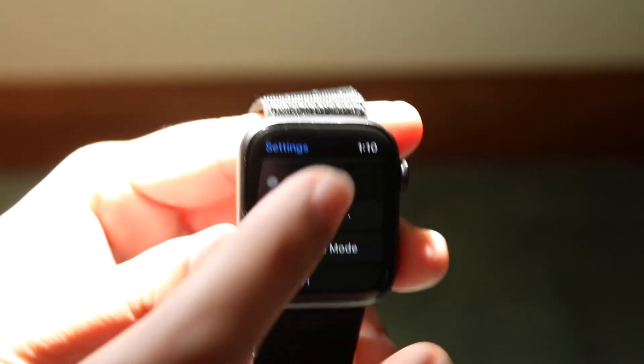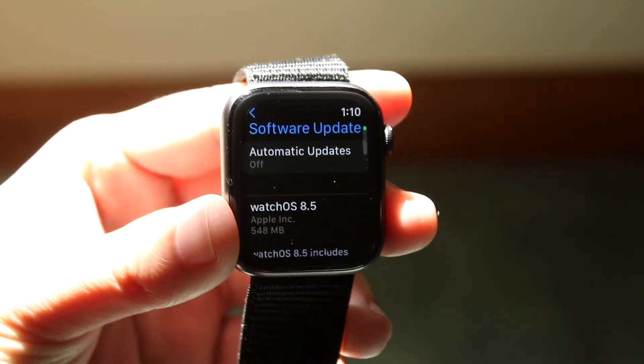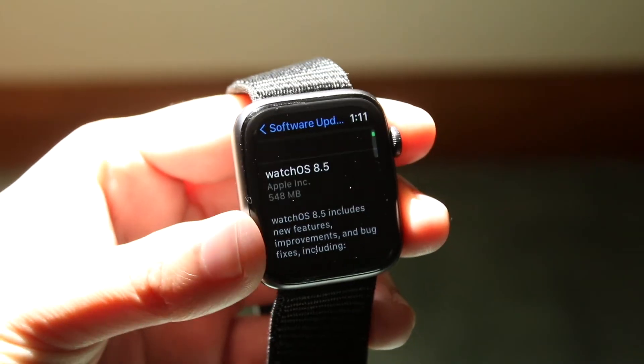Another thing you can do is go to General, scroll to Software Update, and update your Apple Watch. If there's an update available, go ahead and install it — that could end up fixing your problem as well.